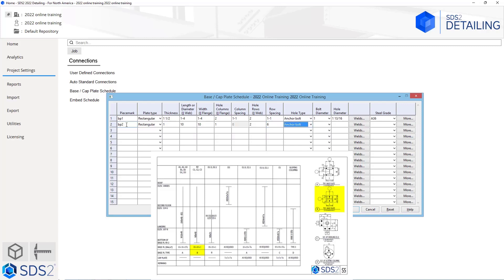Hole type is going to be anchor bolt. The bolt diameter is 3/4 — as I am tabbing through this, it is just automatically filling that out for us. Now the 3/4 is just the default size in there, so that is why we got that without having to fill anything out. The hole diameter is automatically determined based off of the bolt diameter. We are not going to change any welds or set any steel grades, and for this we do not need to go into the more tab.